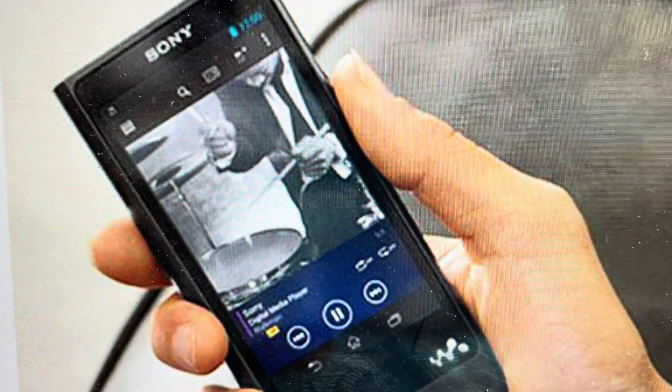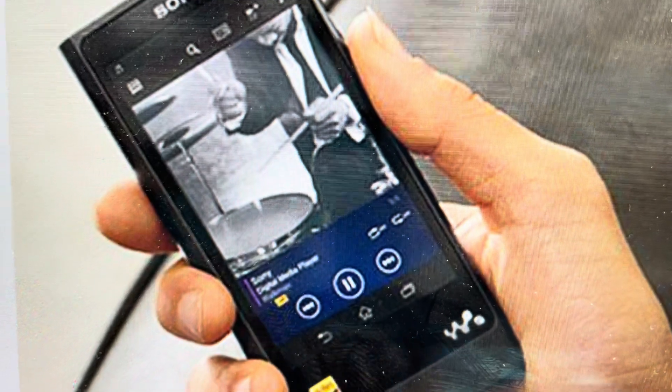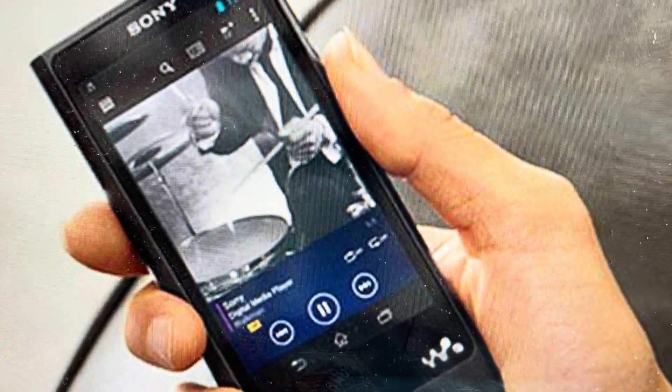Hey everybody, this is a quick video in case you have a Sony Walkman NW-ZX2 and you want to do a factory reset to the factory default settings on it.